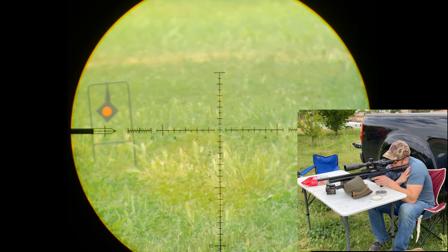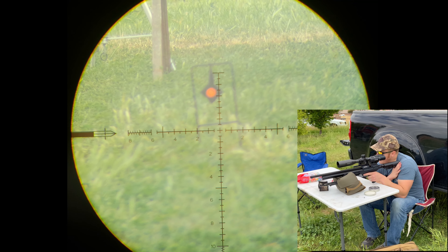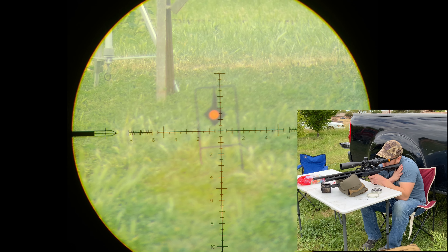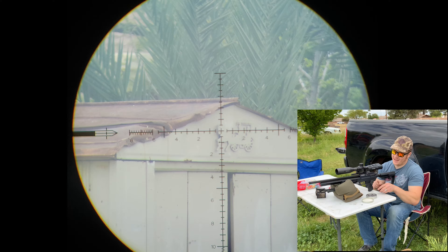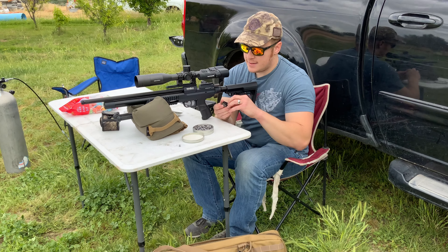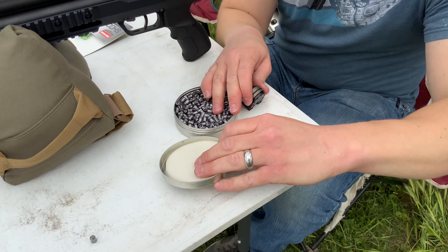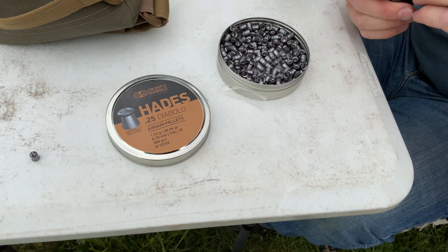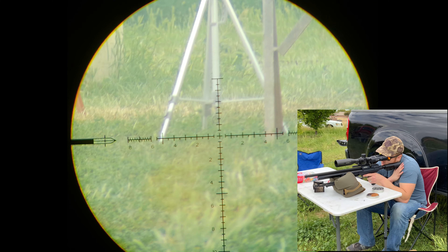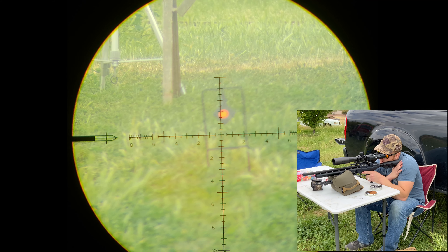Let's go for 40 here. We got 40 out there. 40 yards — my holdover is 1.5 mils high. Let's try that out. We've got the Hades .25 caliber pellets here today. These things are very accurate, and they are hunting accurate. I like them a whole lot. We've been having a whole lot of fun with those — boy, do they do some damage. 40 yards, hold over one and a half. Boom. Easy peasy.